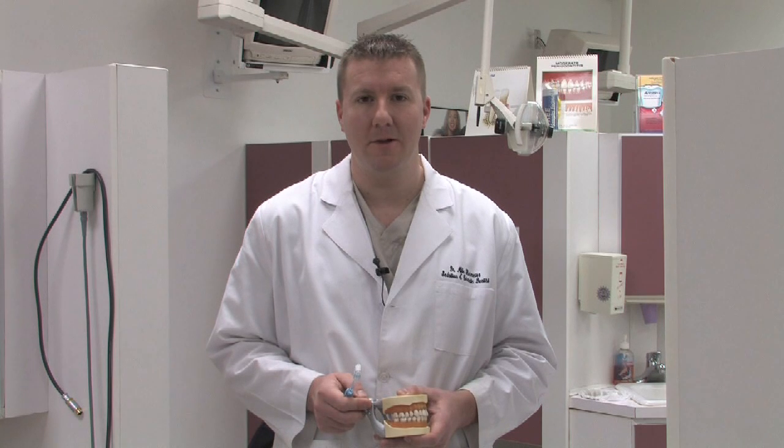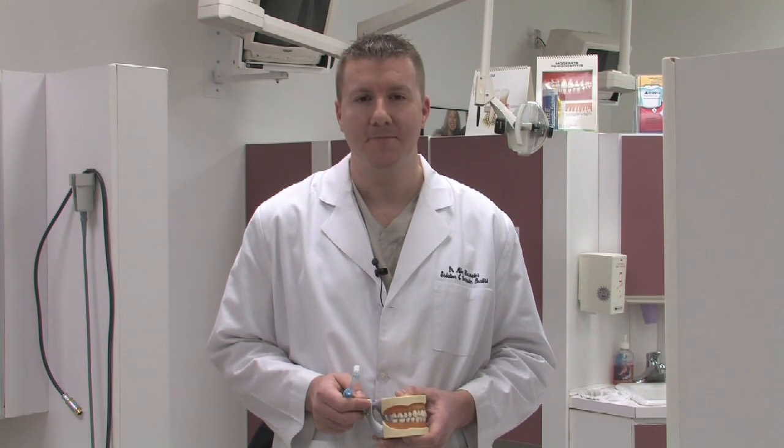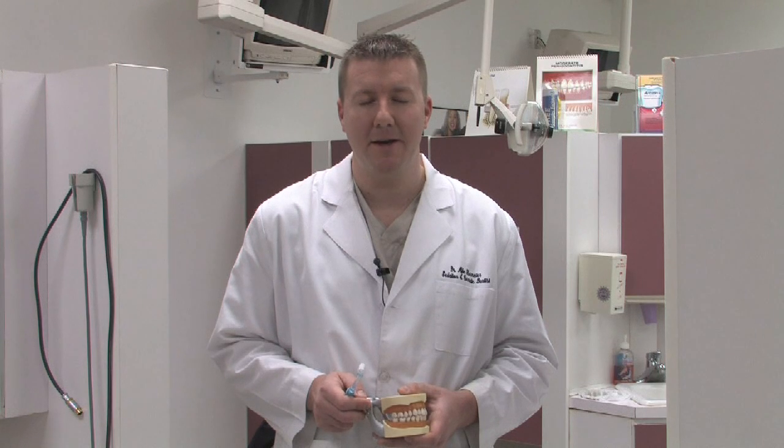If it's not used appropriately, it can actually cause wear and damage to the surrounding structures of the tooth and gum. Having said that, there are toothpastes that have baking soda as an ingredient, so it's a good material to use if it's within a toothpaste. However, it's typically not recommended by itself because of the abrasive nature of the baking soda.